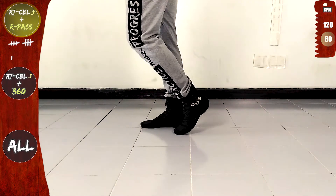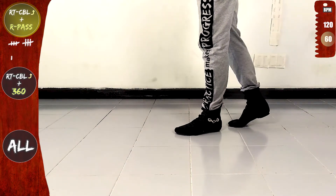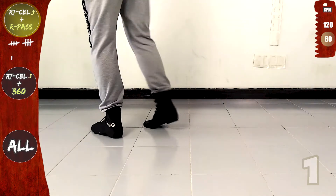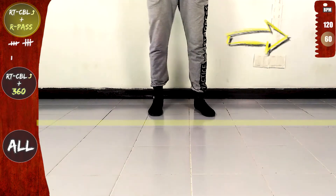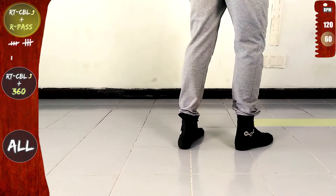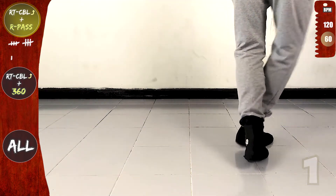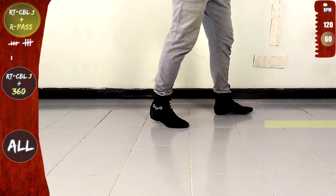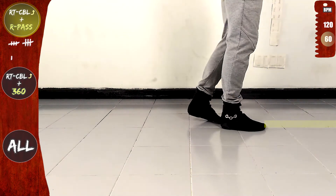Let's do it again. Right turn CBL offline and right pass. Let's go. Front, side, rotate to the right, in place, cross over the line and forwards. Now right pass, cross to the back, front, side, back, on the line and forwards, facing.